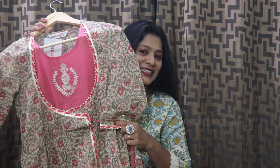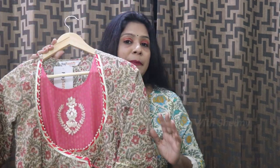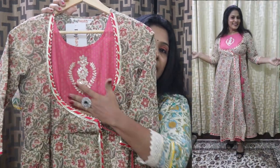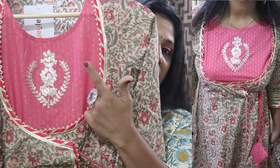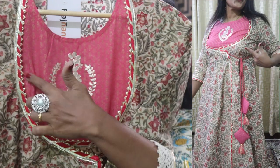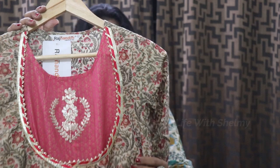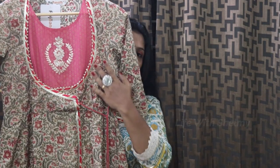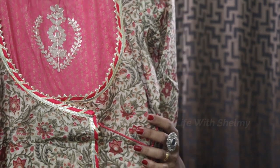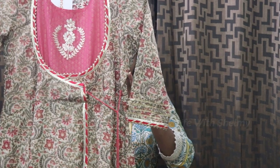This is my favorite Rajnandini brand. This is a kurta set — a 3-piece set. This is a very interesting type. This is how they present the top portion in the bag. There is a pink shade, a beige color, a full dress, and a full print in pink and brown shade.